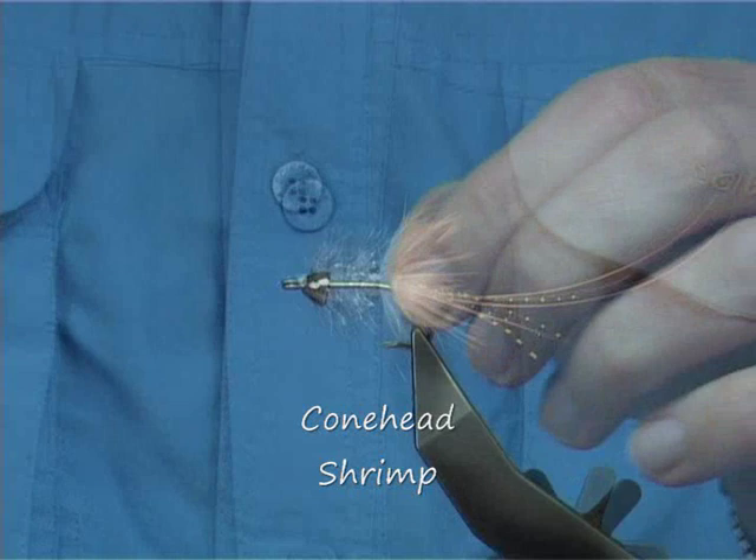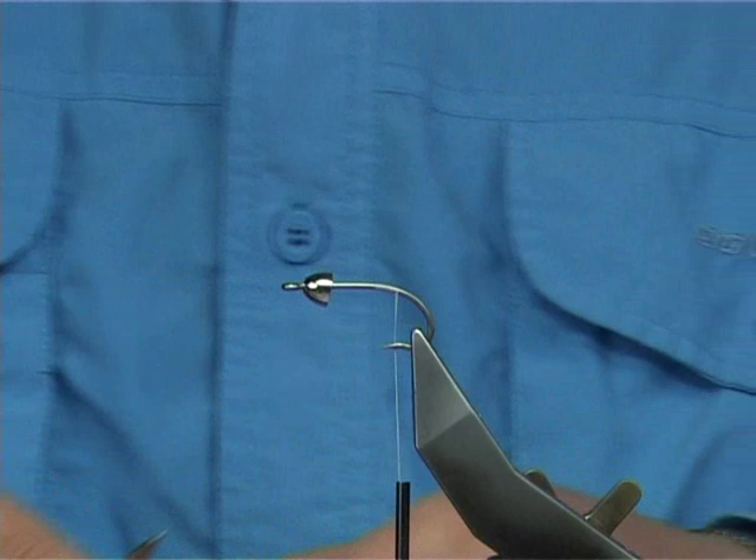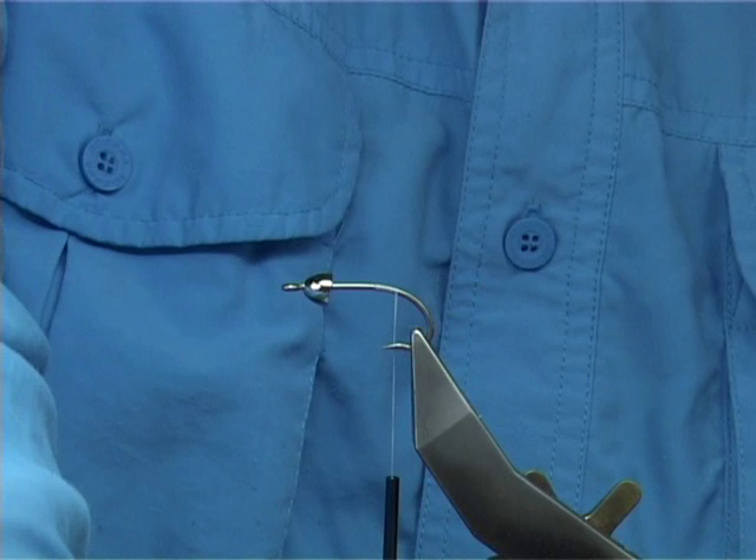This is a saltwater fly that I tied for a friend of mine. I had really good success with it — I caught a few fish with it, mainly bonefish. So I thought I would show you exactly how I did it. I don't tie a huge amount of saltwater flies, but this one worked. The main thing is to use whatever materials you have and make them work — that's what fly tying is all about.